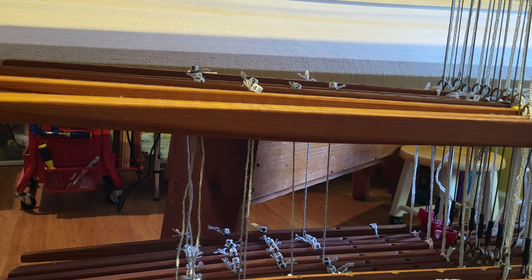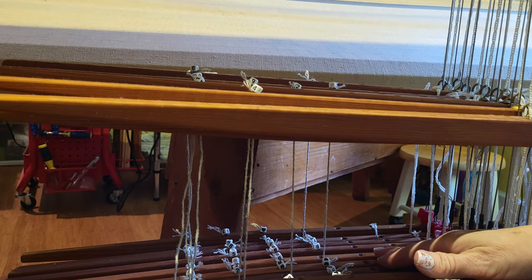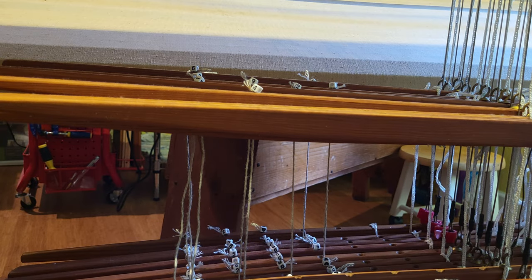The pattern that I am tying up — I am lifting shafts one, four, five, and eight. The lower lambs lift the shafts. I'm going to add these texoff cords that I have made up and I'll actually show you how I did that.